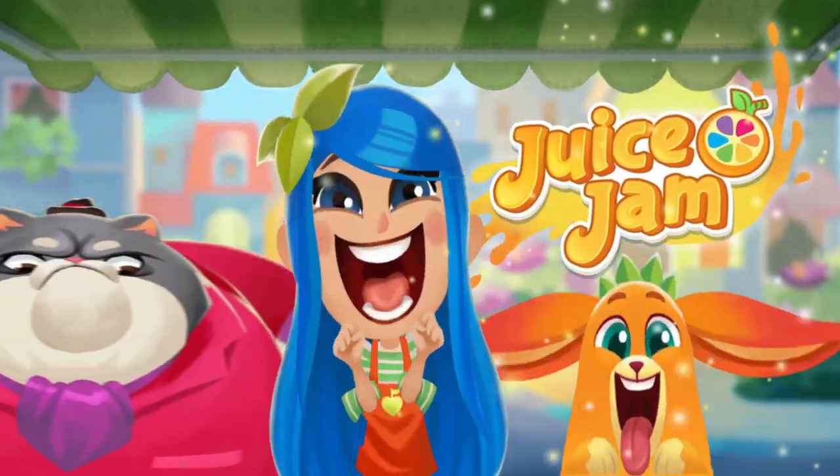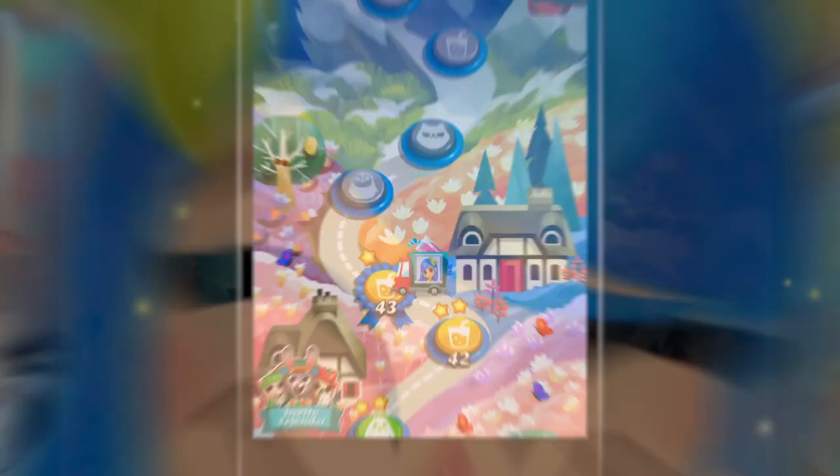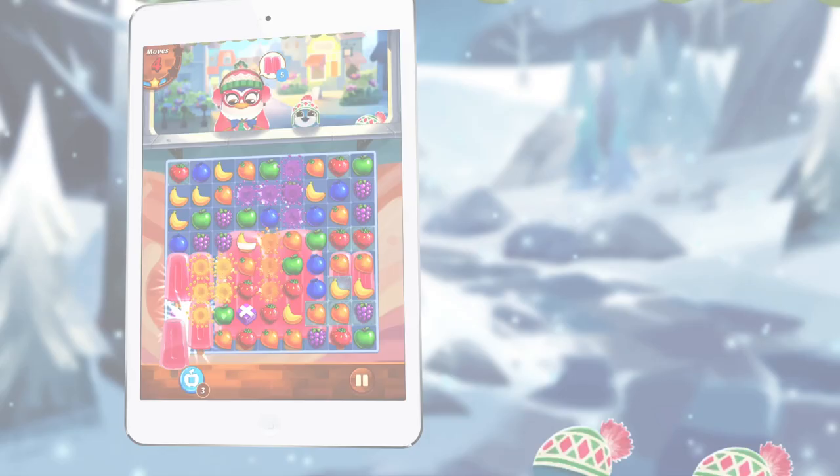Jam it! Juice Jam! The juice is loose! Help Kiwi fill orders!